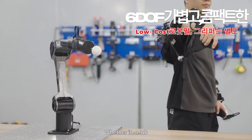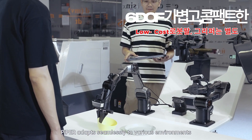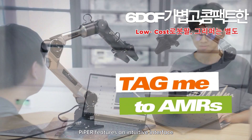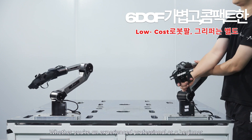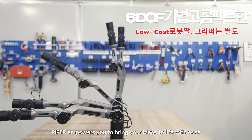Whether in a lab, classroom, or commercial setting, Piper adapts seamlessly to various environments. Designed with user-friendliness in mind, Piper features an intuitive interface and an open platform that fosters innovation. Whether you're an experienced professional or a beginner, Piper empowers you to bring your ideas to life with ease.